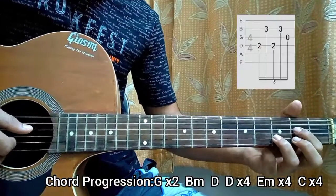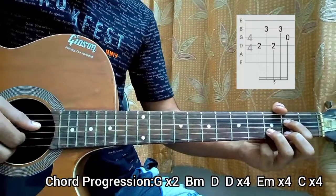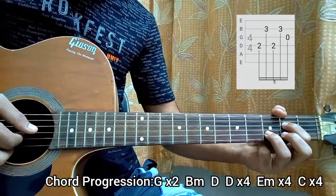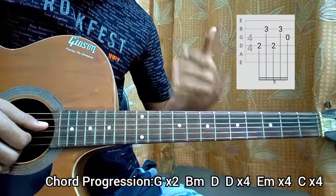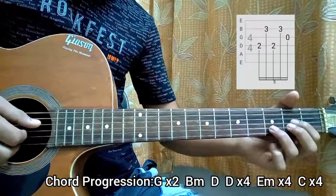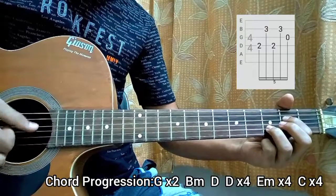Now go to an E minor chord. You have 2nd fret on the D, open G, 3rd fret on the B — more like an E7. You play D, B, D, B, then open G string. Play this pattern 4 times. You see it's a repetition of the pattern, but you change the strings because of the bass note. So yeah, 4 times.